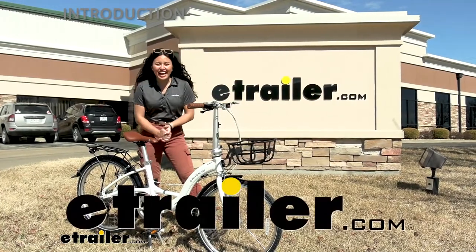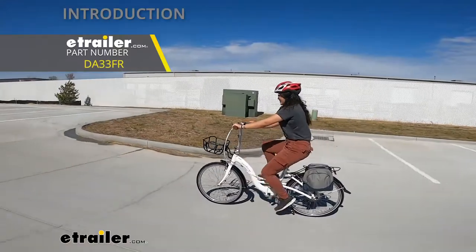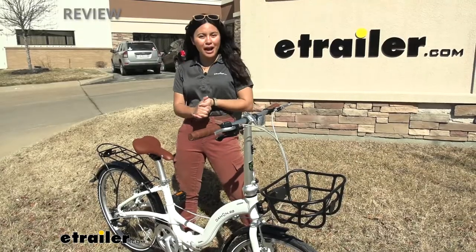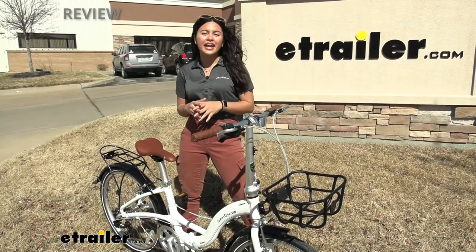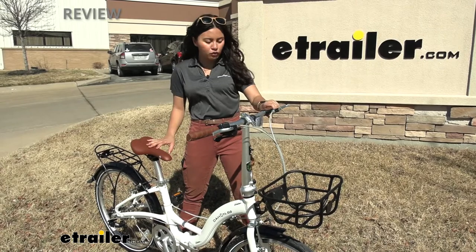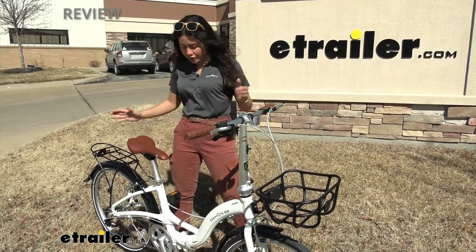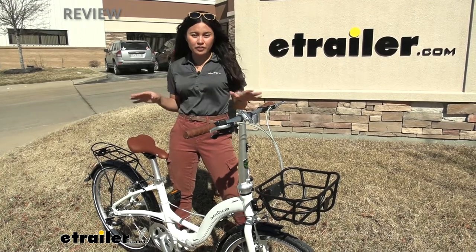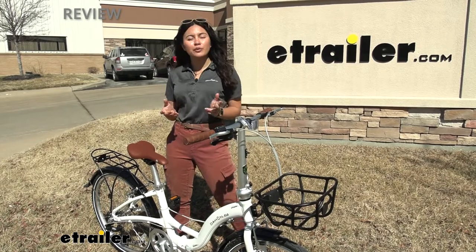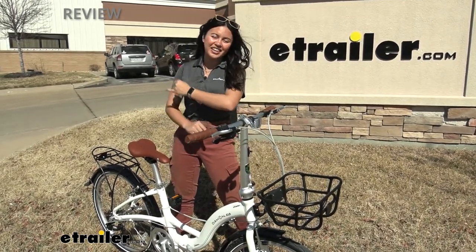Hi everyone, it's Evangeline here at E-Trailer and today we'll be taking a look at our Breeza D8 folding bicycle from Dejan. The Breeza is probably the classiest of Dejan's folding bike lines, so we have some nice features here: really good looking handlebars, a seat, cargo options, a unique stand. We'll take a look at all of those different features and give you an introduction into the folding bike world so that you can make the best choice for you and your adventures.